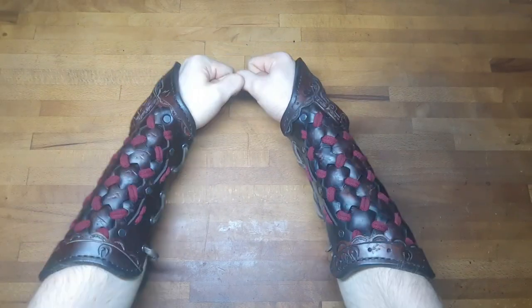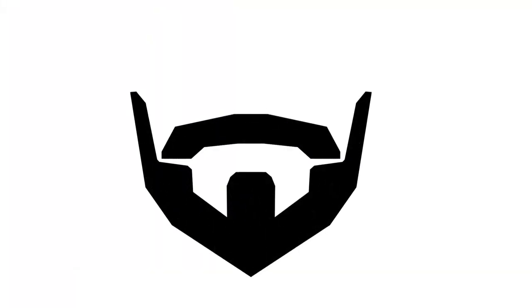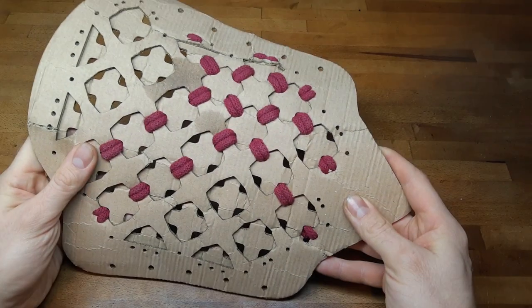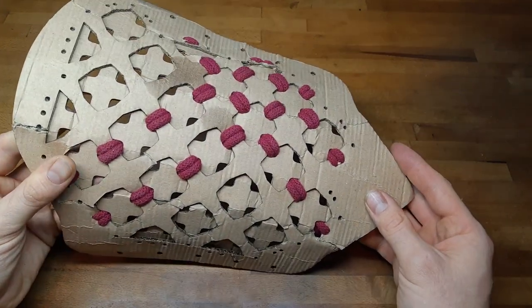Hey there, this is NeedsBeardFit and today we are making these dragon bracers. As always, I recommend making a rough paper or cut-out model like this just to get the size right.